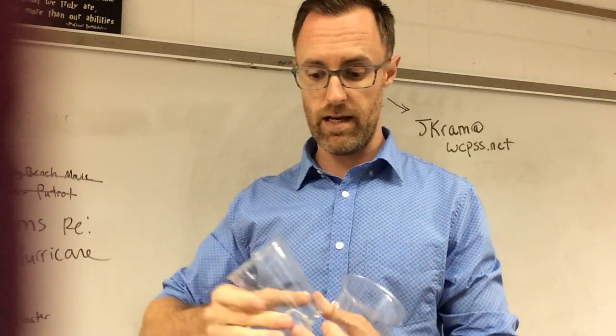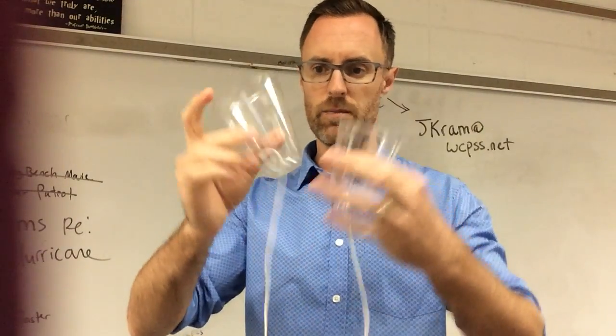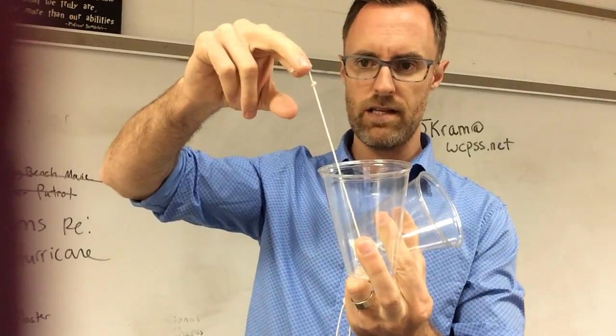What you can do with your kids is make one of these. It's easy — two plastic cups, string. I just tied a knot here.